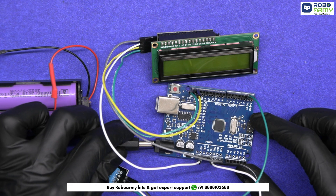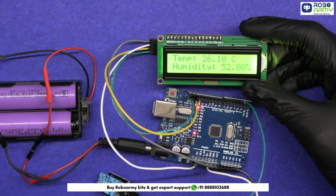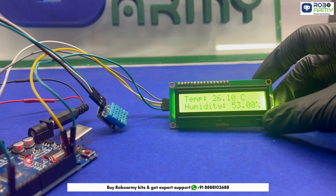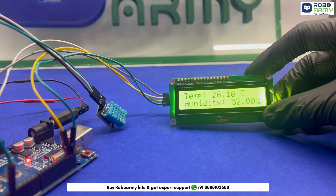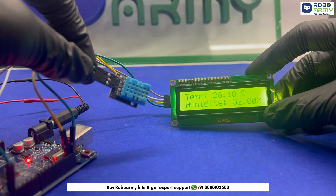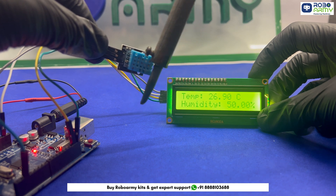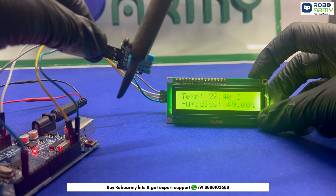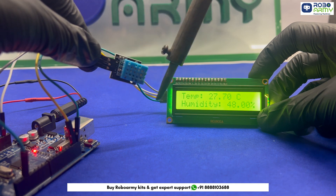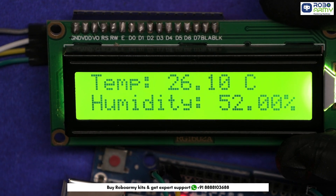Power up the Arduino using the provided batteries and the battery holder, and let's see how it works. As you can see on the LCD display, we have the current temperature and humidity readings — temperature displayed in Celsius and humidity as a percentage. And that's how you build your own weather station. I hope you found this tutorial helpful. Don't forget to like, share, and subscribe to our RoboArmy channel for more cool projects. Thanks for watching and I'll see you in the next video.